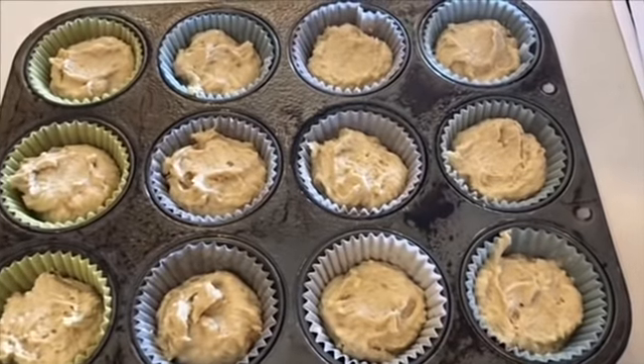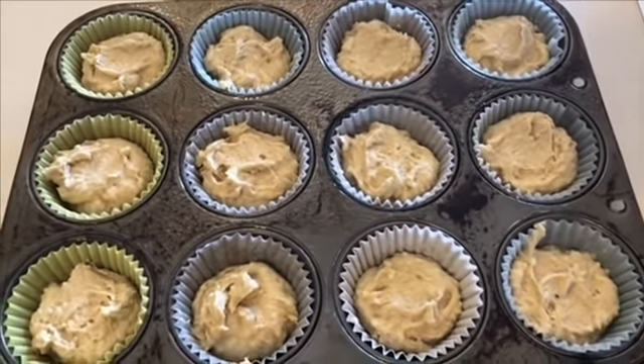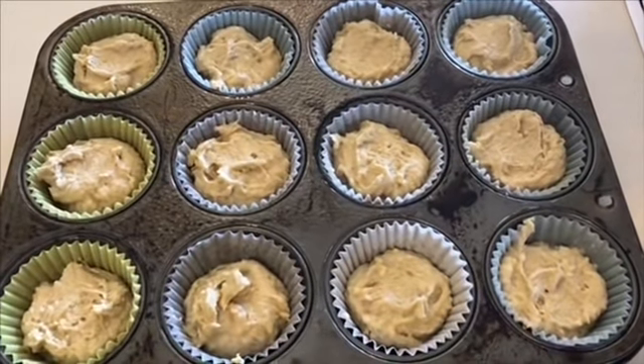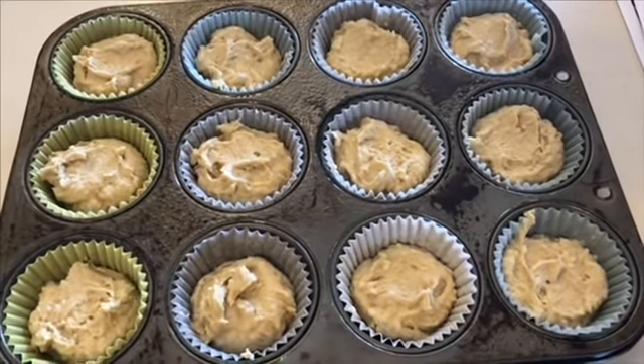I preheated my oven to 350 degrees and we are going to bake these for around 18 to 20 minutes. Let's get these puppies in there — I have a feeling these are going to be delicious. Once we take them out of the oven I will show you how to finish these puppies off.